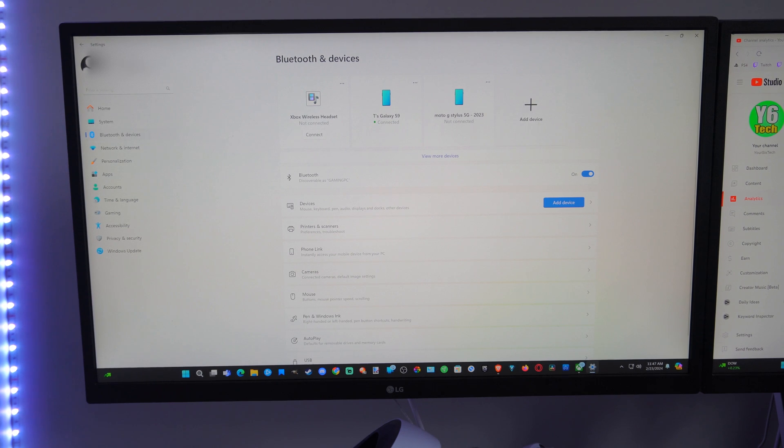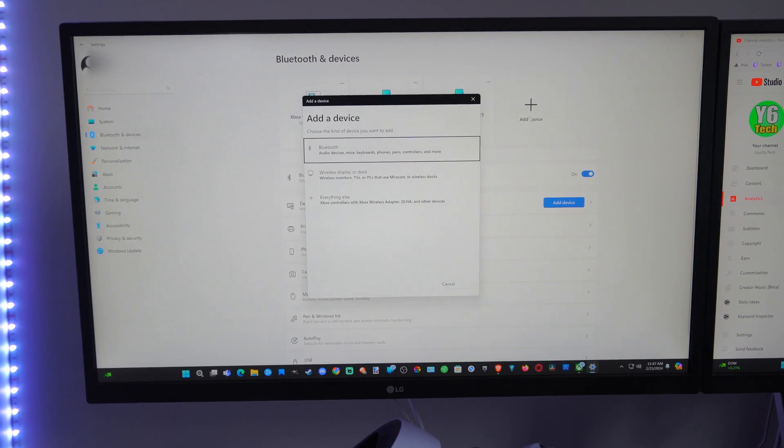Now you can go to add device on the top or you can just go to devices right here, add a device — doesn't matter. Just go to add a device somewhere. Select this.